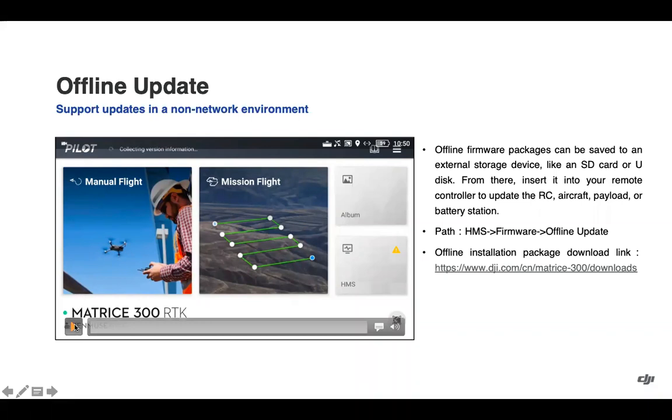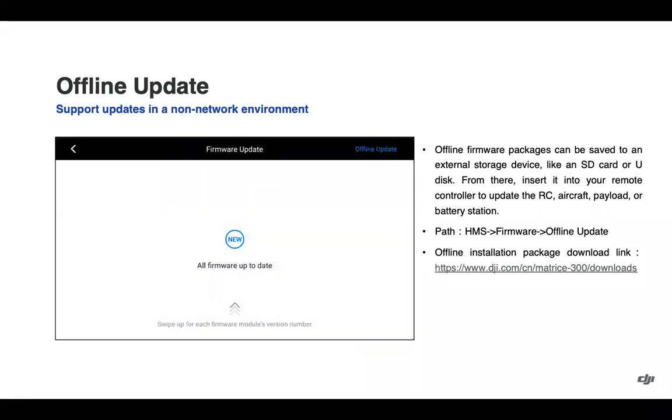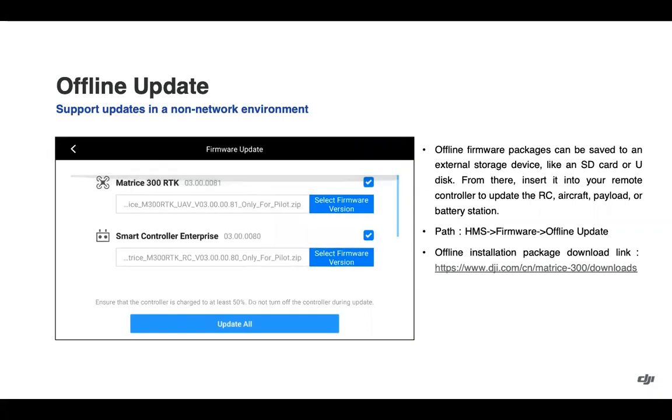The first update is the ability to complete an offline firmware update. For those who do not want to connect the pilot app to the internet, this allows you to download the firmware from our website, place it on an SD card, insert the SD card into the remote controller, and then go into the health management system firmware section. Offline updates can still update your aircraft payloads and smart controller, which includes the DJI Pilot application update.